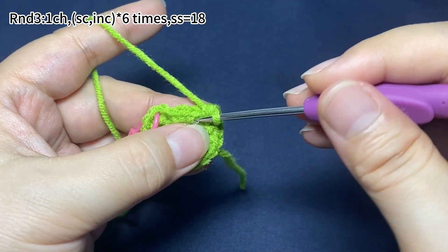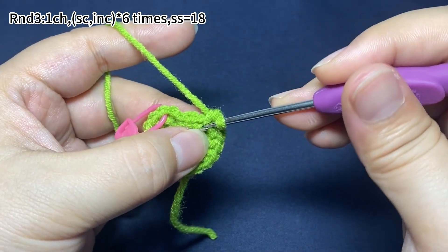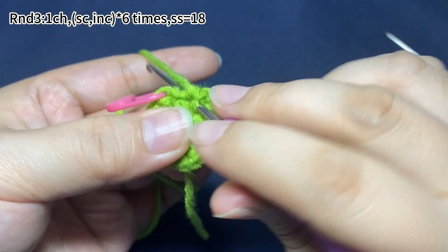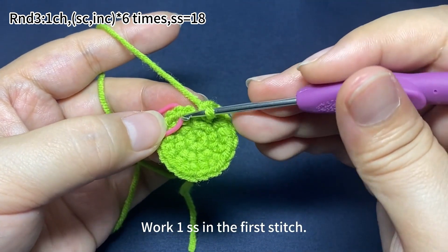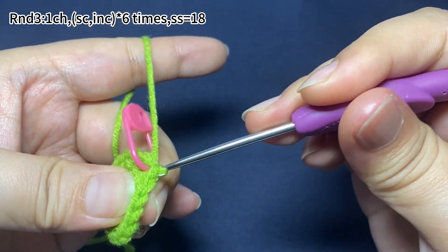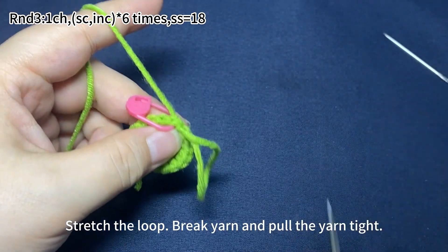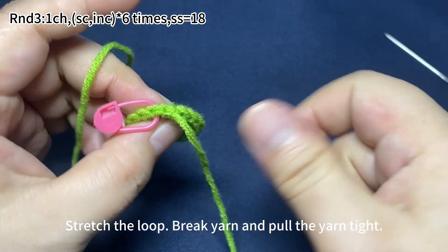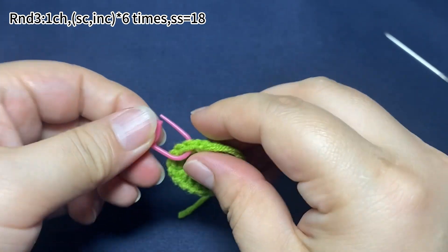For the last set, work one single crochet first, then one increase. Finally, work one slip stitch in the first stitch to join this round. Stretch the loop and remove the hook, break the yarn and pull the yarn tight. Remove the marker.